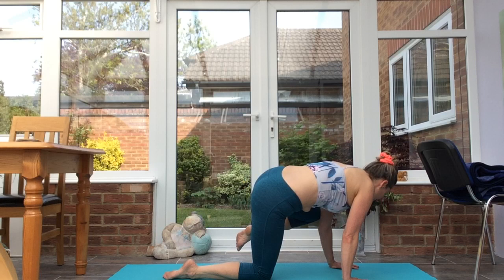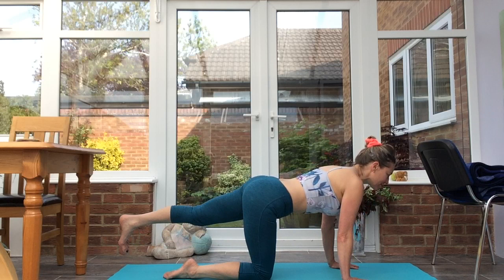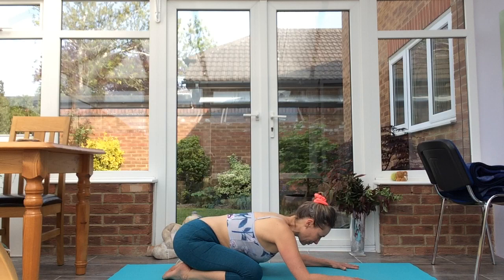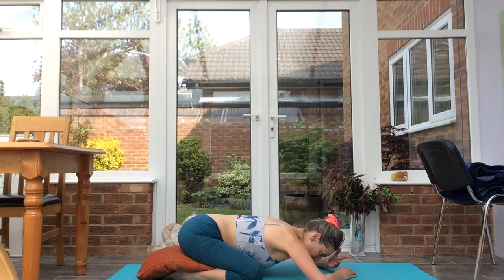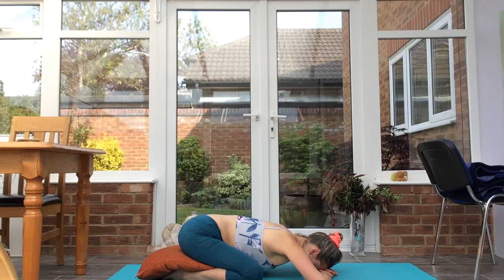Inhale, exhale, knee towards shoulder. Inhale, exhale, knee towards shoulder. Inhale, exhale. Take the knees wide, big toes together, sink back to child's pose. If it's uncomfortable to take your hips all the way back to the heels, you can pop a cushion in between. Completely relax the shoulders and the neck. Bring the third eye — the space between the brows — into contact with the mat, stacked hands or stacked fists.